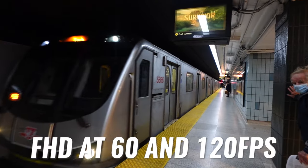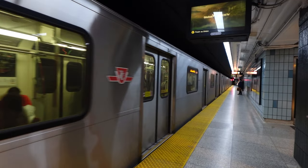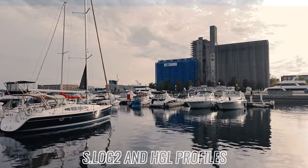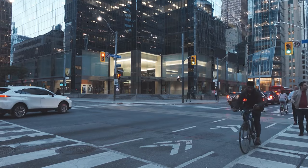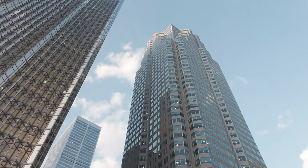The ZV-1F also has slow motion modes: 120 frames per second for 5x slow motion in full HD, and 60 frames per second for 2x slow motion. I'm a big fan of slow motion — used properly, it can make special moments feel epic. The Sony ZV-1F does have S-Log2 and HLG for those who like to color grade and create a stylized look. However, the ZV-1F is only 8-bit color, so it won't really compete with a proper professional camera. For 98% of people, I actually recommend using the creative filters built into this camera, as it will be a lot easier to get good colors.